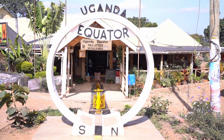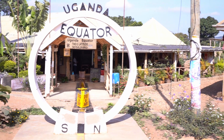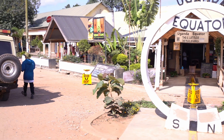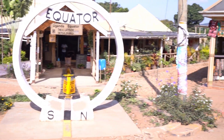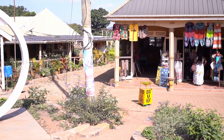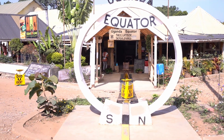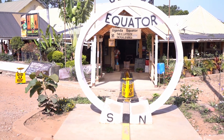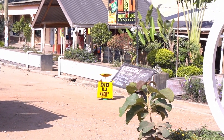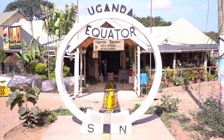We are doing an experiment directly on the equator. You can see three different bowls: one on the equator, one on the southern hemisphere, and one on the northern hemisphere. We will pour water in each. On the northern hemisphere the water will turn clockwise, on the equator it goes down perpendicularly without any turning, and on the southern hemisphere it will turn counterclockwise. This is caused by the so-called Coriolis force.